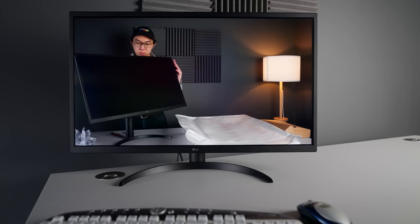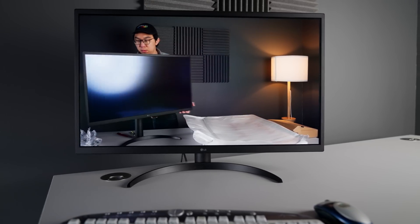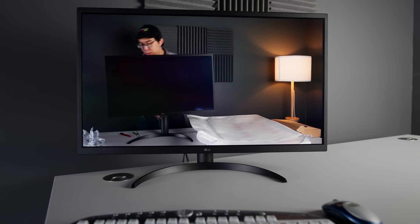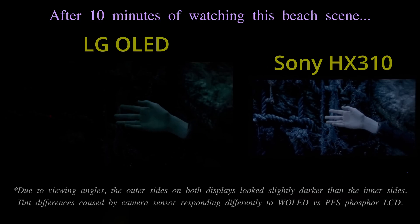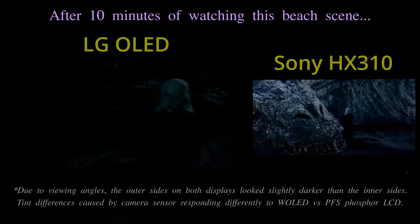The growing popularity of J-OLED monitors such as the LG 32EP950 among colorists who had to work from home due to the pandemic might be partly responsible for the increase in dark HDR grading on Netflix, Disney+, Apple TV and HBO Max, which has a tendency to trigger unwanted auto-dimming on consumer OLED televisions.